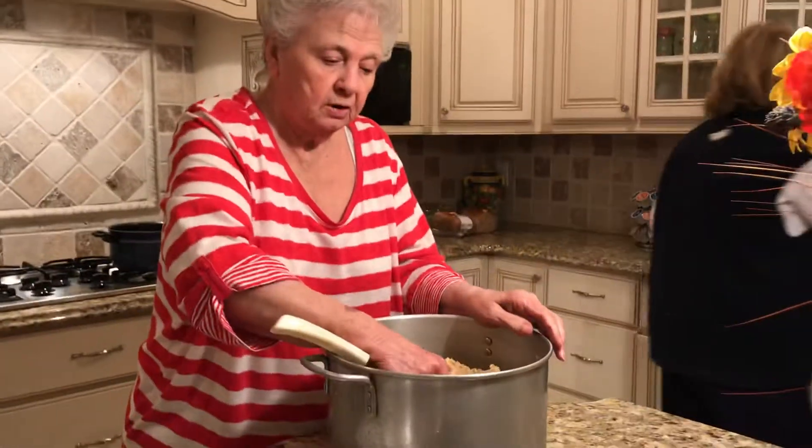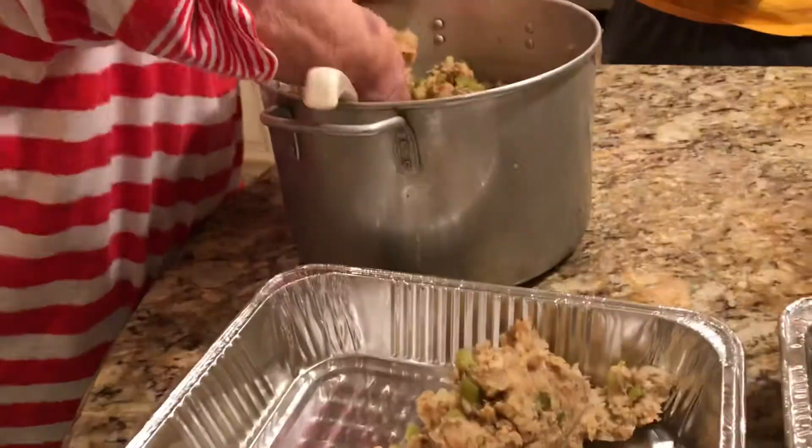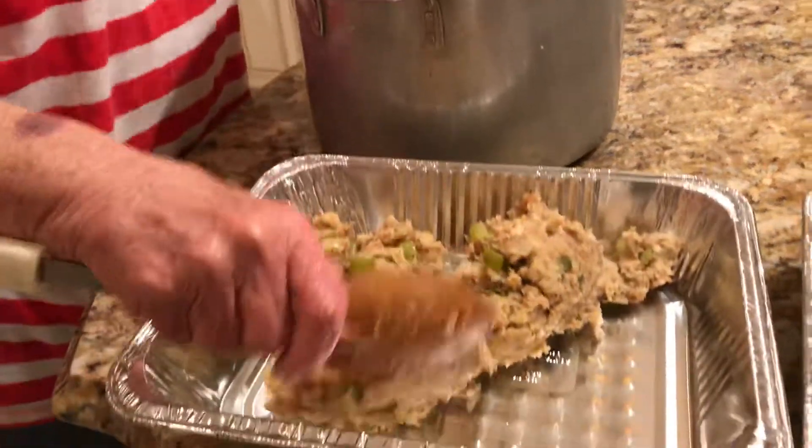Now that it's all mixed, celery and onions — add it with the butter and place it in the pan. So you're just going to put it in the oven.